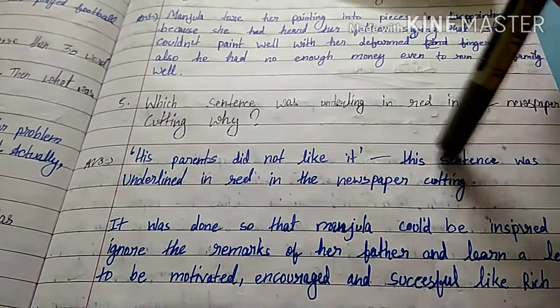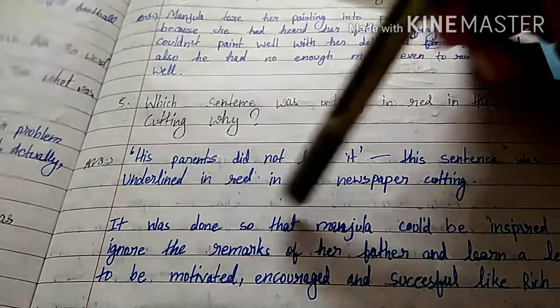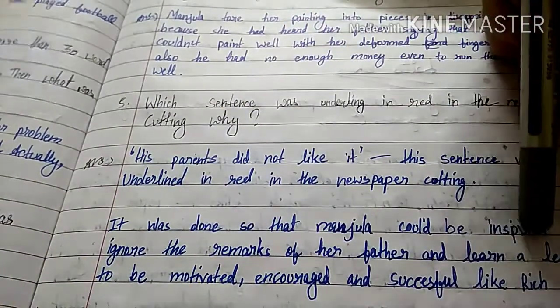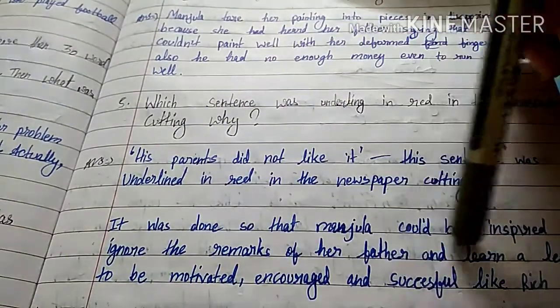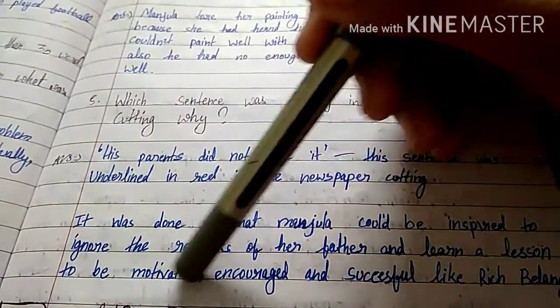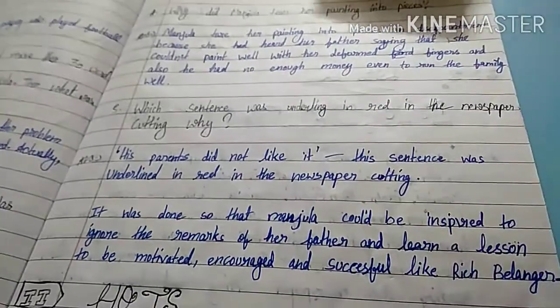Fifth question: which sentence was underlined in red in the newspaper cutting, and why did her parents not like it? That sentence was underlined in red in the newspaper cutting so that Manjula could be inspired, ignore the remark of her father, and learn a lesson to be motivated, encouraged, and successful like Rich Belanger.